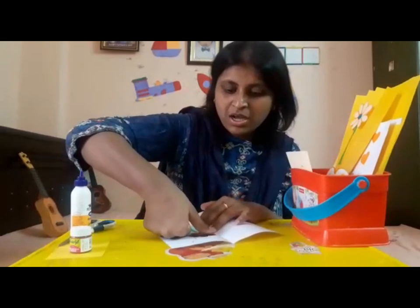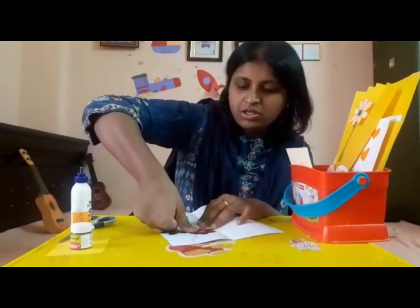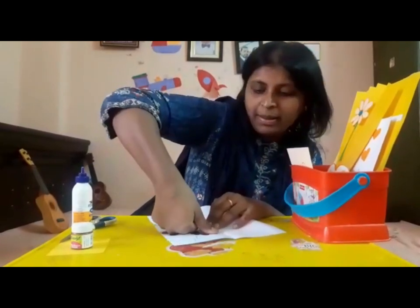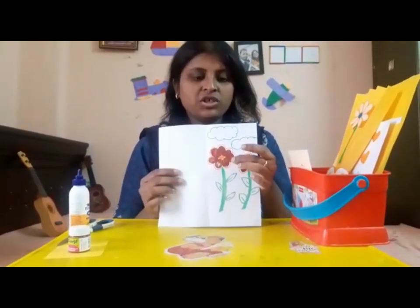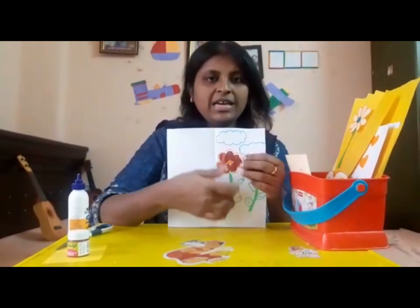For the flowers, take your thumb, add paint to it, and then dab it on the paper like a flower. Your thumb print needs to come on the paper in the shape of a flower. After dabbing it looks something like this, after which you outline the flower and then draw the twig and the leaves with a crayon or color pencil.